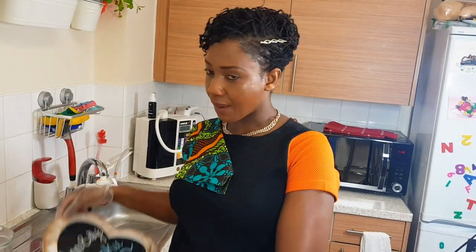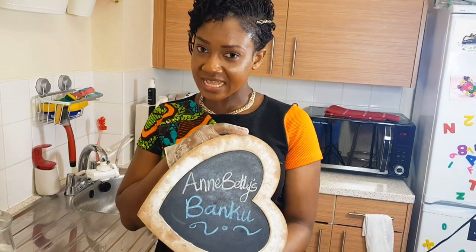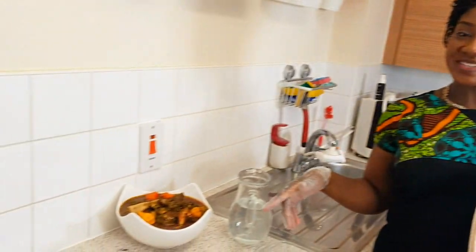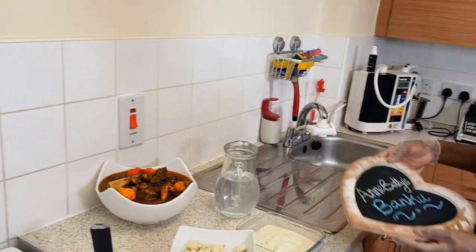Hello YouTubers, welcome to AnneBetty's Kitchen. On today's menu is banku and okra. Our okra is ready, so join me, let's prepare the banku.